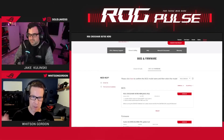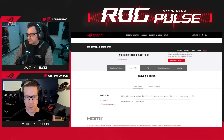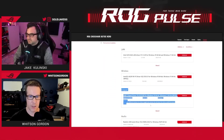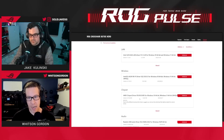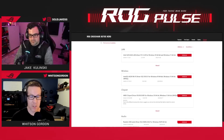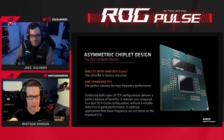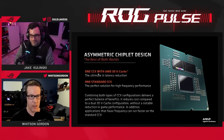Download the latest BIOS and flash it with BIOS flashback. You'll also want to go to the driver and tools tab on our site and make sure you download the latest chipset drivers. If you already have a PC and you're swapping in a new CPU, you're still going to want the latest chipset drivers because that has the drivers necessary to determine which tasks go to which of these two CCDs. That's really important if you want to get the best performance out of your gaming and productivity tasks.